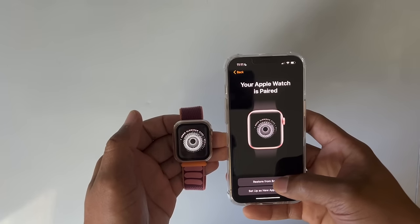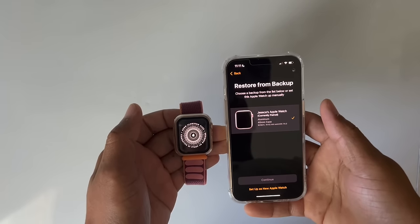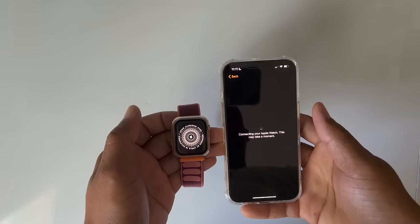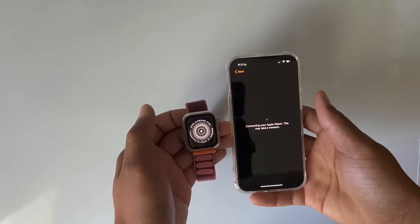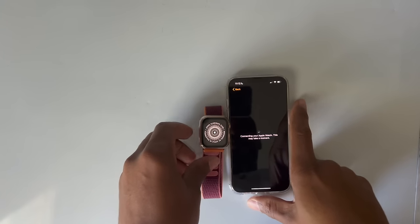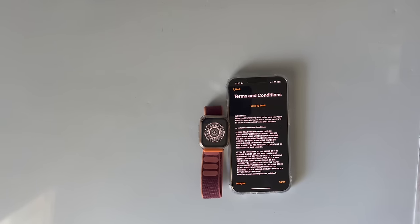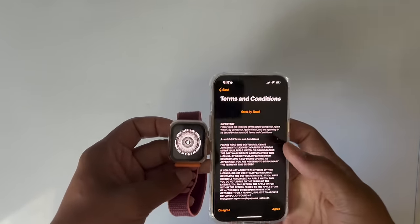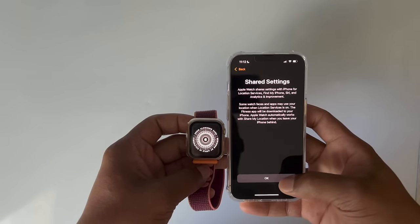We're going to hit 'Restore from Backup,' select the backup for my wife's watch, and hit Continue. It says connecting to your Apple Watch — this may take a moment. We'll just let that run. Then accept the Terms and Conditions, hit Agree. It says Shared Settings, so hit OK.